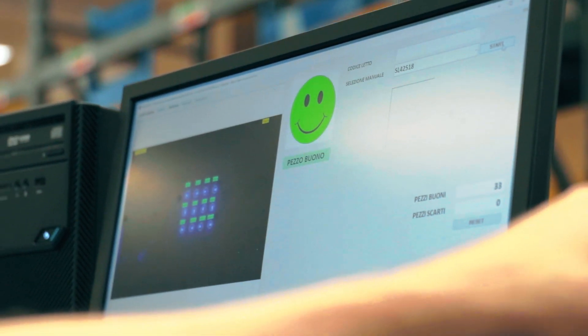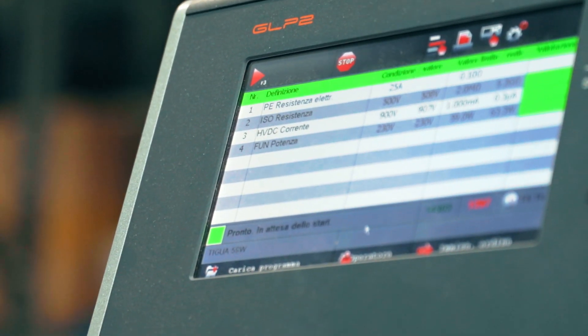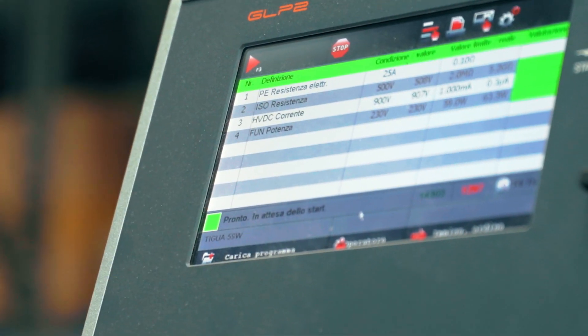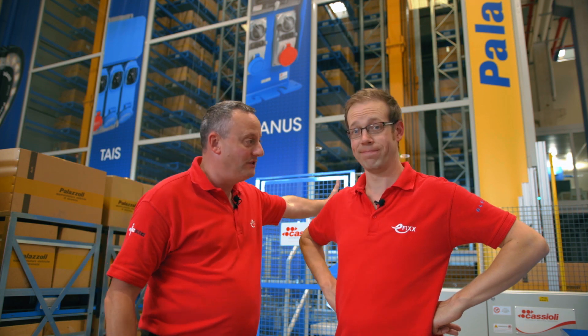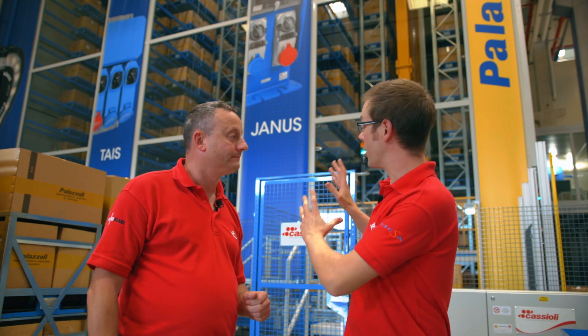On the readout screen we've got continuity of earth at the top, then insulation resistance — in Europe often referred to as isolation — and then power. We're happy with all of those results. The automated pallet processing system behind us is 100 metres in length and can process and store 30,000 pallets at any given time. It's dual purpose — not just sending product out the door but also bringing boxes in. There's an incredible amount of synchronisation going on that helps keep this factory nice, tidy, and running really smoothly.